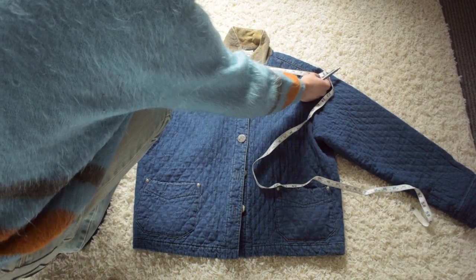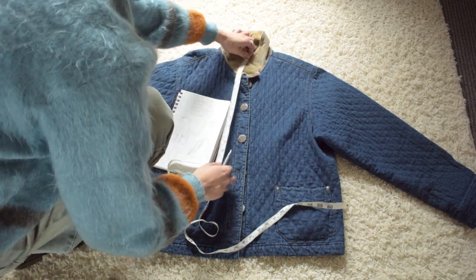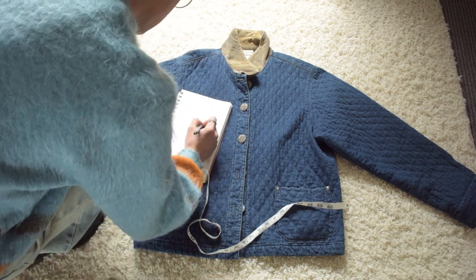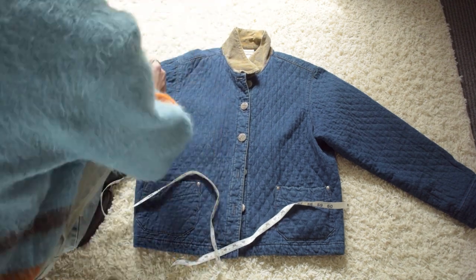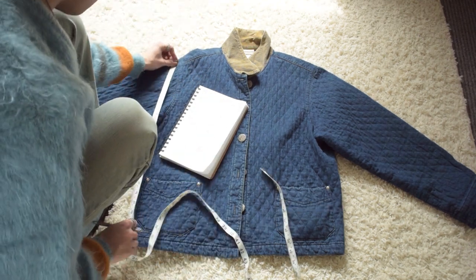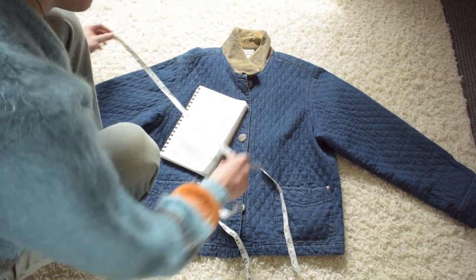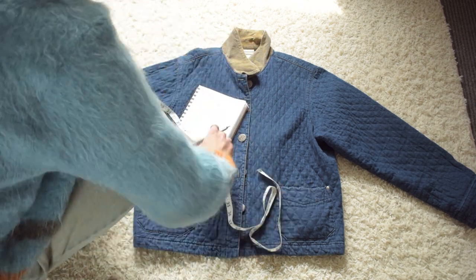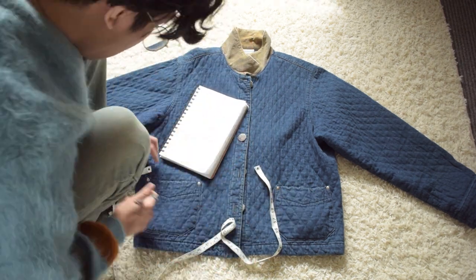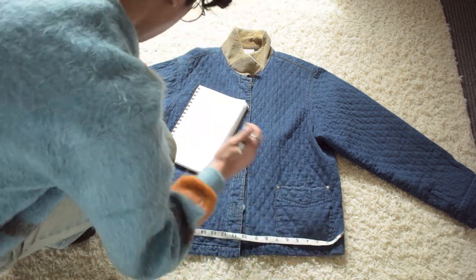So usually my first step is to just grab a garment that has the size or fit that I want, and then I start measuring — see what length it is, what I want to change. But in general, just pick something that has a similar fit to what you want finished so that you can create a balanced silhouette without having to draw your own pattern.